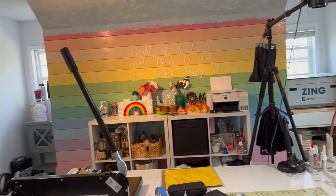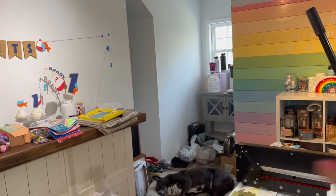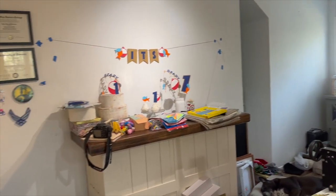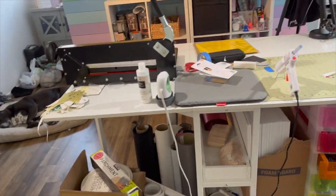It is a Wednesday as I record this and I have not cleaned my Craft Castle. Look, there's my little puppy dog. But yikes, this Craft Castle is really dirty. Oh my goodness.